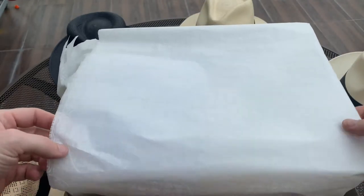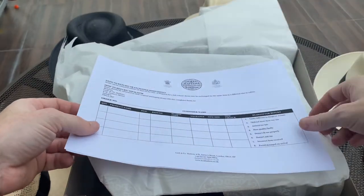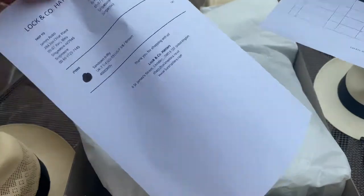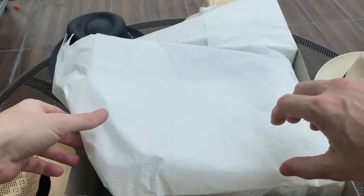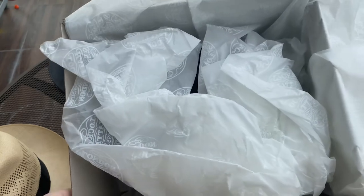So there we have the paper — you can see the Lock & Co. logo. There are return forms inside. Just a bit of paper to protect it.